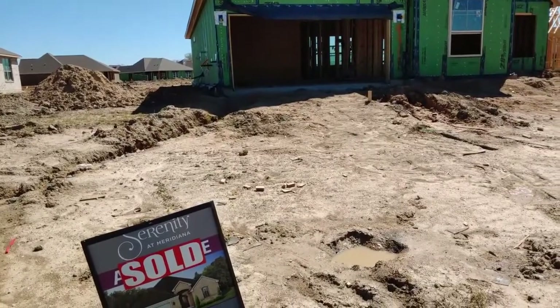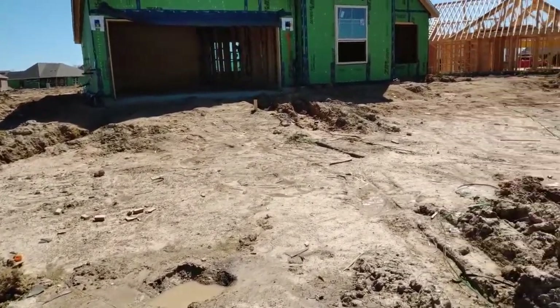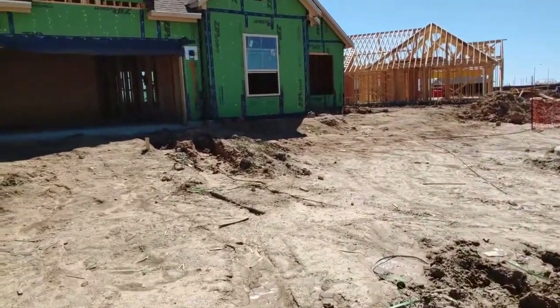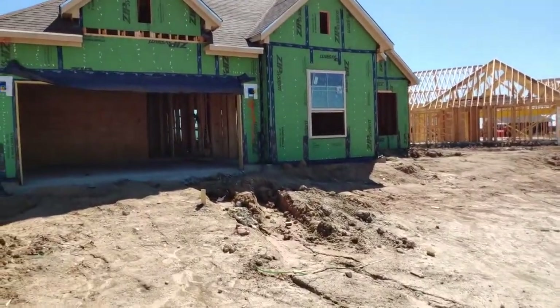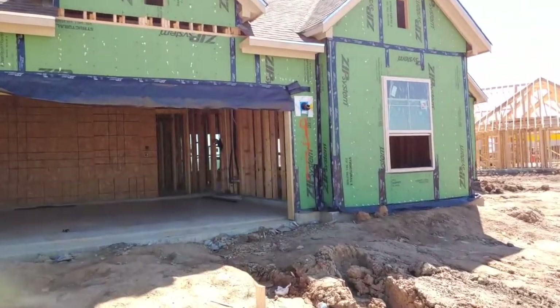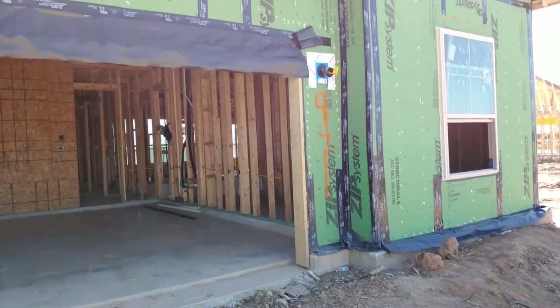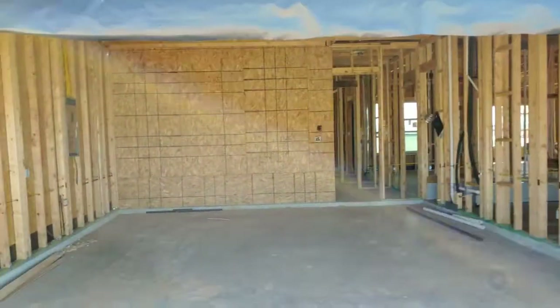We're here in Meridiana at the Serenity — it's a 55-plus over community, gated. These are Grace Mark homes and we're just going to see how Grace Mark builds their homes, expected to meet my standards, and I'll relay that information back to you.